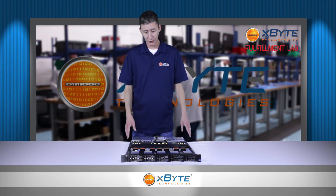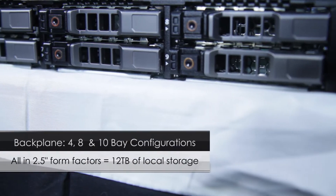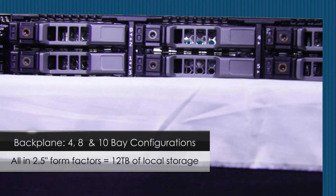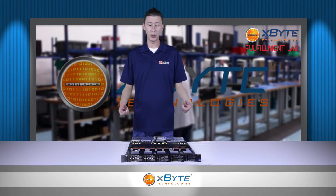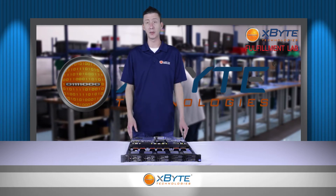When it comes to your backplane options there are a lot of different ones you can pick from. You can have a four bay, eight bay, or even a ten bay option, all using two and a half inch drives. The ten bay option will give you up to 12 terabytes of local storage, and it's really amazing that in a 1U package they are able to cram in ten two and a half inch drive bays.